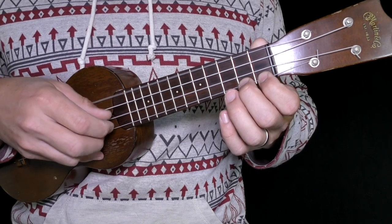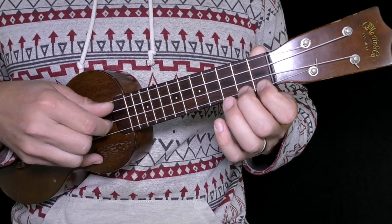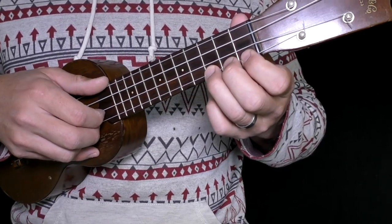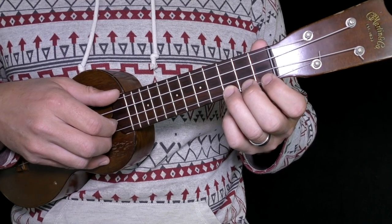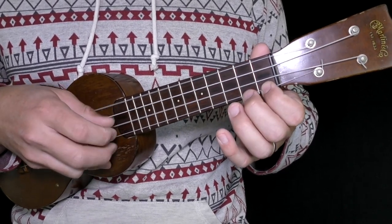And now for you more advanced students, here's a little challenge — we're going to pick up the pace quite a bit. Here we go: one, two, three, four.